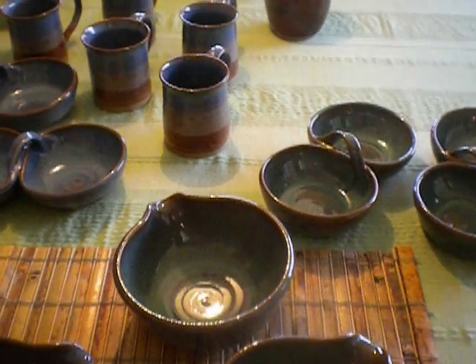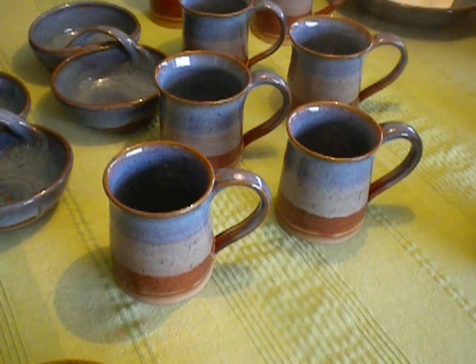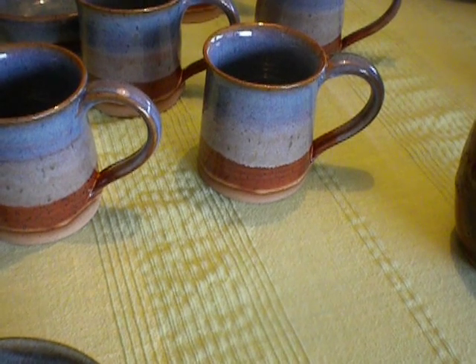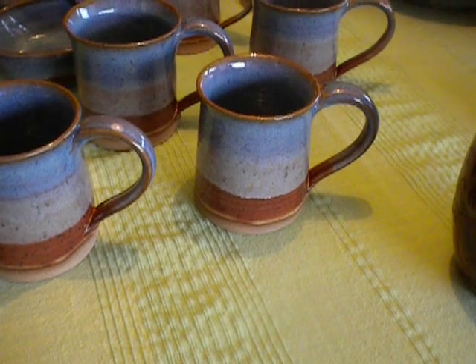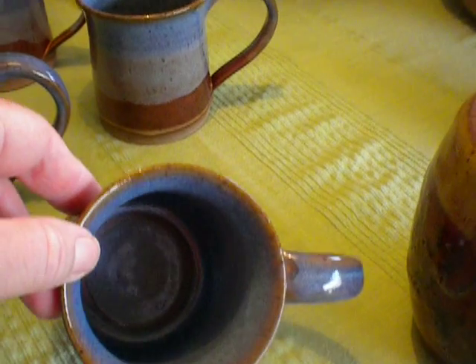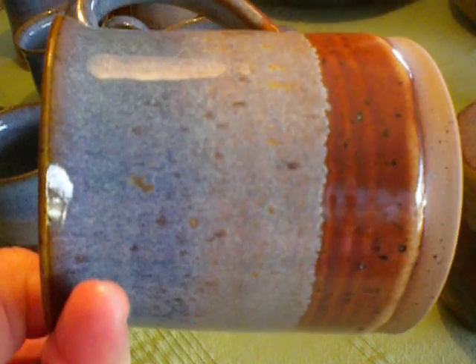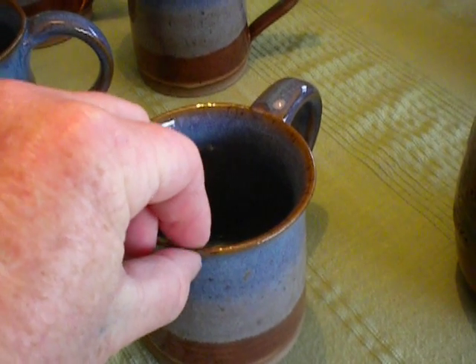I had an order for eight mugs, and they wanted them to be chambray over chino, so you get a tri-color effect. I dip them from the bottom up two-thirds of the way in the chino, then fill the inside with chambray and dip them from the rim down two-thirds in chambray. I think they came out really pretty. The chambray has a nice pull to it, and when it goes over the chino it gives three shades — brown to a creamy white to blue. I'm making the rims nice and skinny, which is good for drinking.